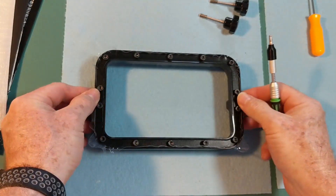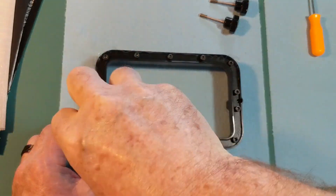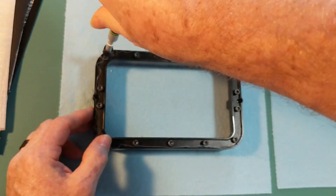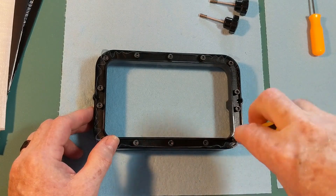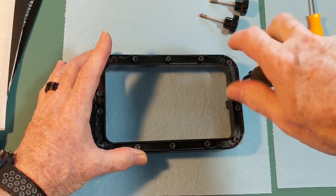Once we have that down, I'm going back now to tighten it down tighter, again working diagonally to get it firmly secured so that all of the screws are in there nice and tight.